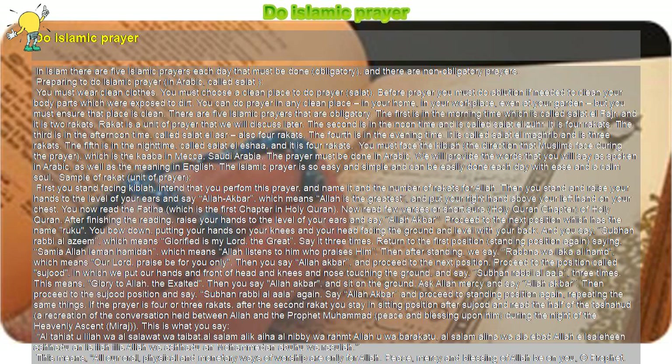Preparing to do Islamic prayer, called Salat in Arabic: you must wear clean clothes and choose a clean place to do prayer. Before prayer you must do ablution if needed, to clean your body parts which were exposed to dirt.